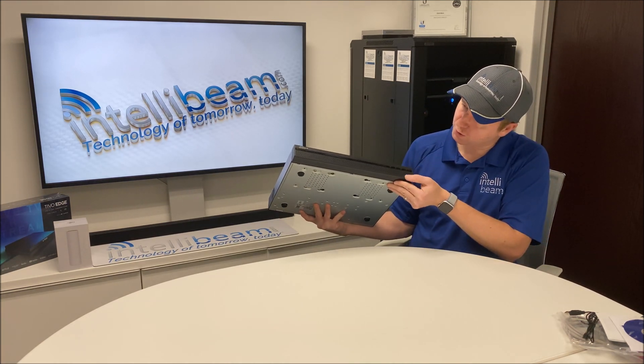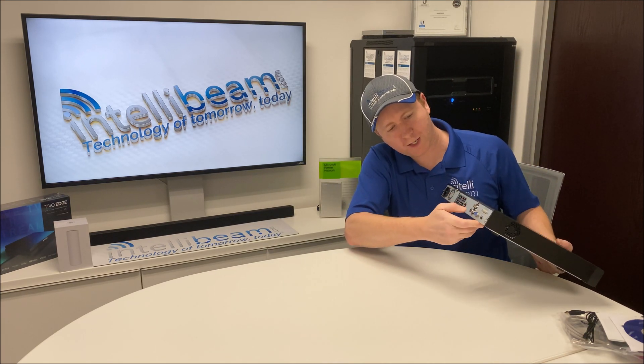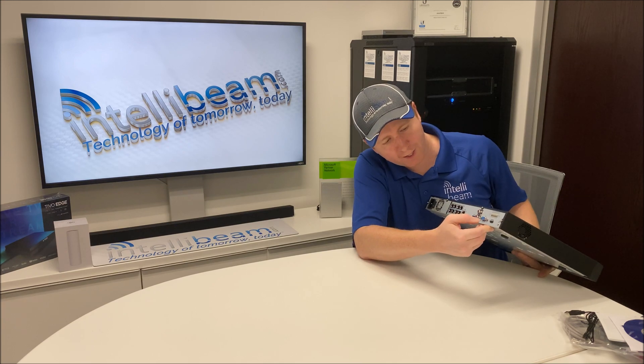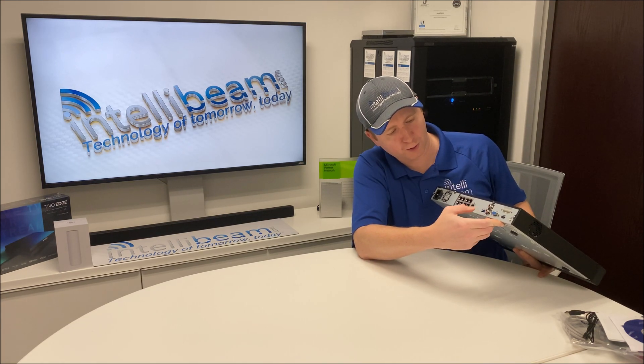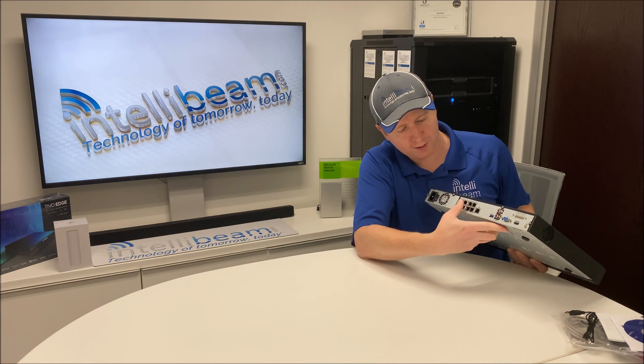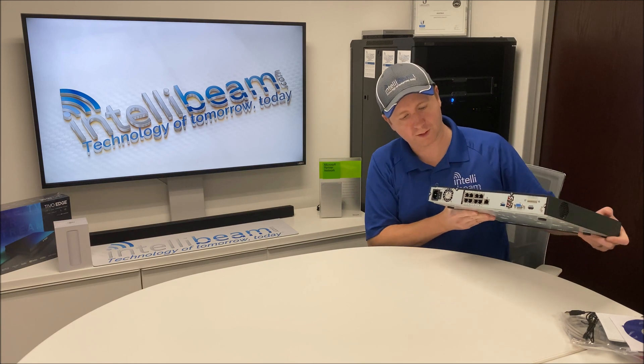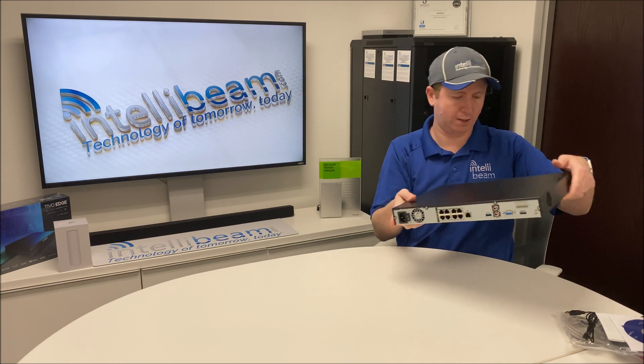In the front you have your USB port for the mouse. In the back you have your HDMI, VGA, USB 3.0 port, Gigabit NIC, and your 8 Channel PoE Plus for the cameras, plus the power port.